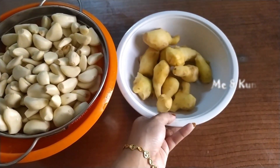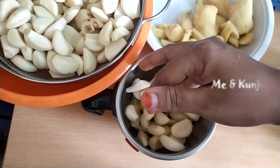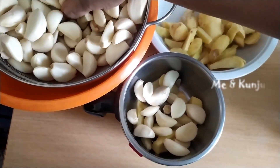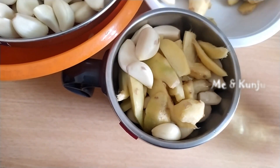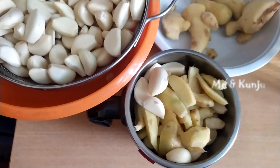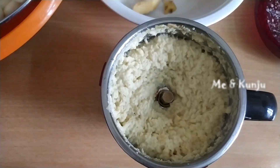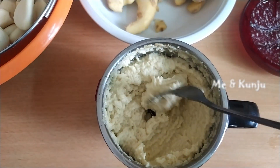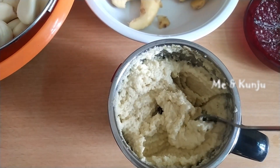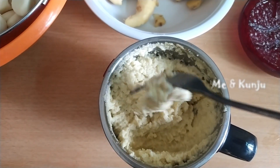We are going to add 1 tablespoon of oil. We are going to add this to the pan. You can cook it for 2 hours.